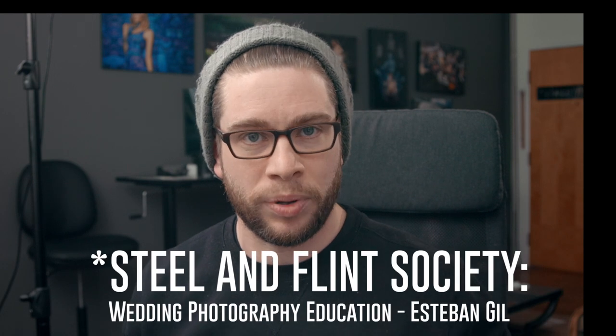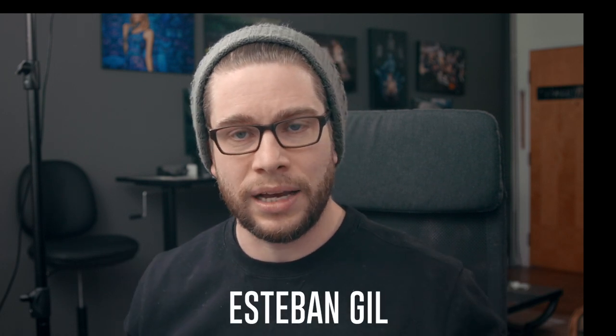This video is going to be sort of a two-part thing: a Tuesday tip where I tell you about this device and why it can be really handy, and then I also want to use that to describe when I use it in a photo and break down that photo. This video is mainly for my channel, but also directed towards people over at the Steele and Flint group — a Facebook group run by Esteban and Nicole. I'll put a link down below. It's an educational group for wedding photography.